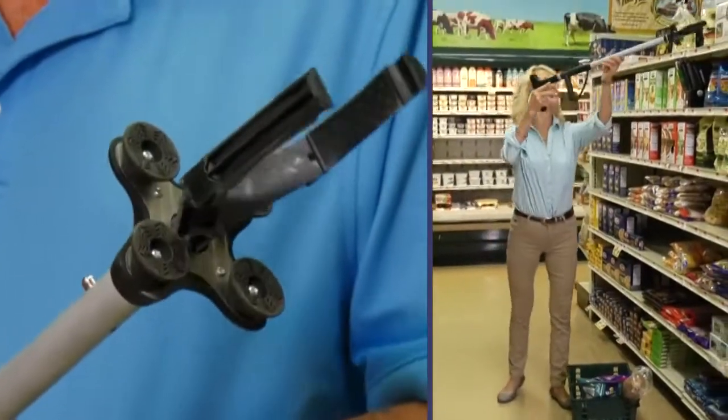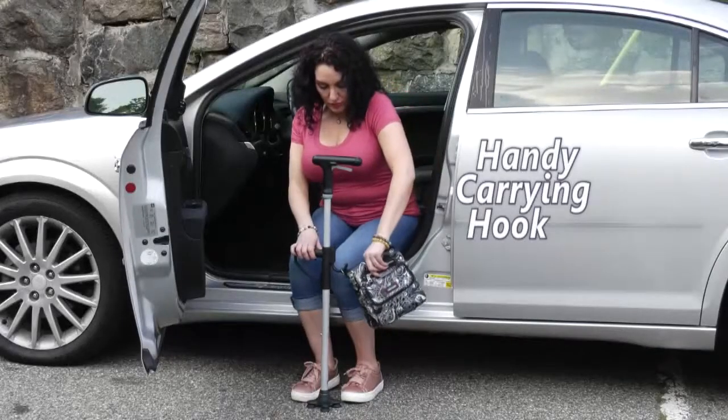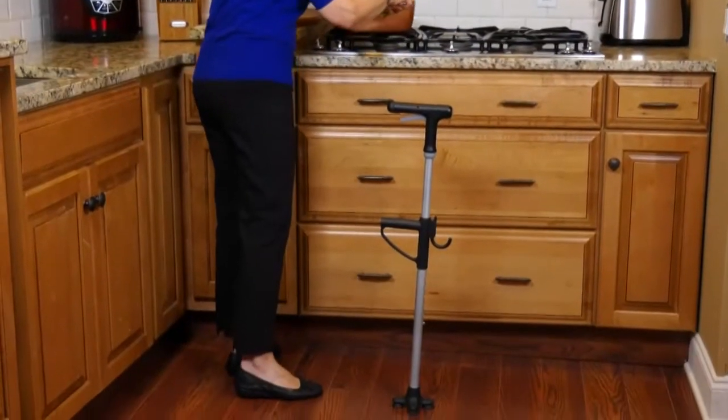The Amazing Reach Cane is great for shopping when you have to grab things up high. Plus, the reversible hook is handy for carrying groceries or a purse. And the quad base always keeps your cane standing.